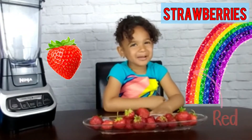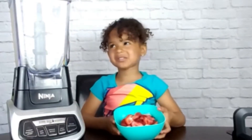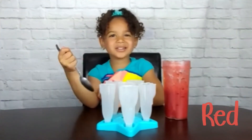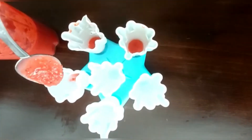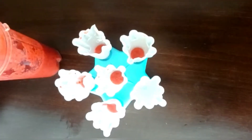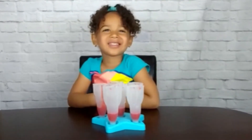I'm going to use strawberries for the red layer. I just picked them from the strawberry field. I'm going to add the strawberries to the blender. Now I'm going to scoop them into the popsicle molds and make the red layer. And we're going to put it into the freezer for 30 minutes. Alright, so done.